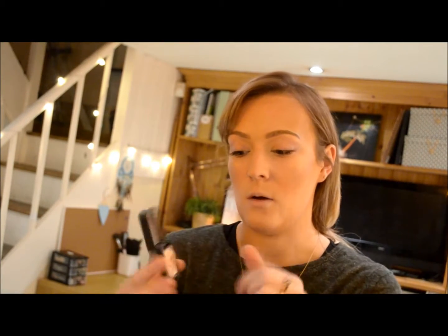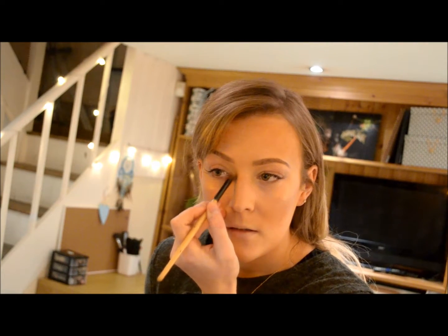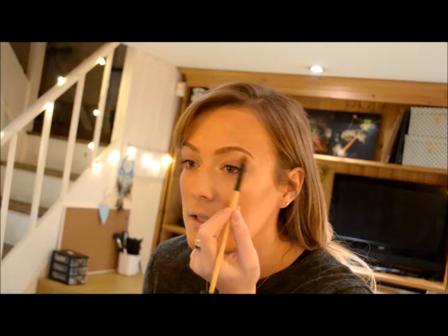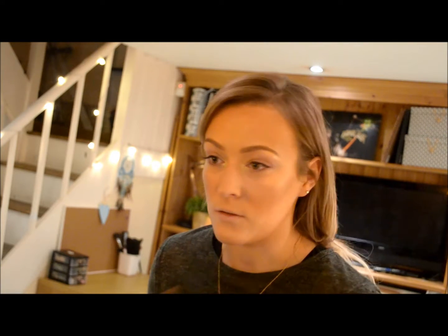Just sweep it around in a C-shape just around your eyebrows there. The next step is to add more light. I'm using an eyeshadow by Kiko in colour 208. It's a really golden, high-pigment colour. Take a nice big fluffy brush and just in the inner corners pop a bit there — immediately that adds brightness. Take it just a little bit underneath your eyebrows and that adds a lifting effect. Also down the centre of your nose and just above your cupid's bow, which again adds light.